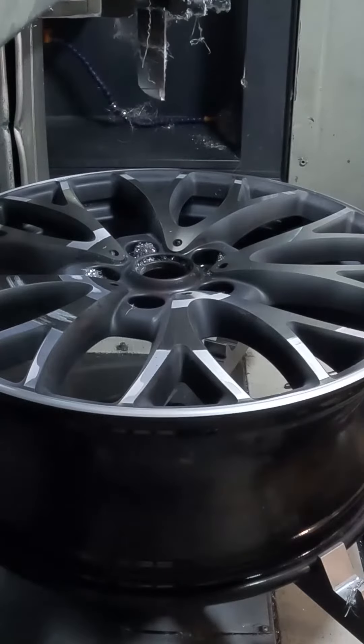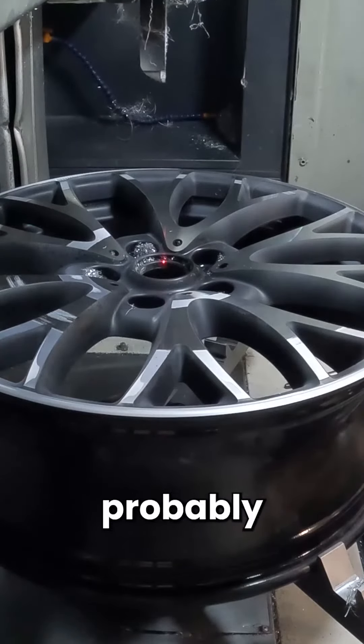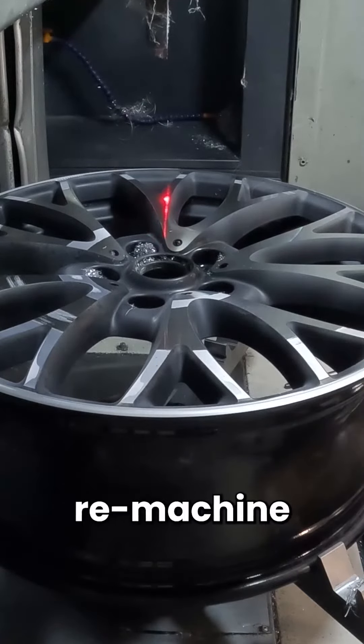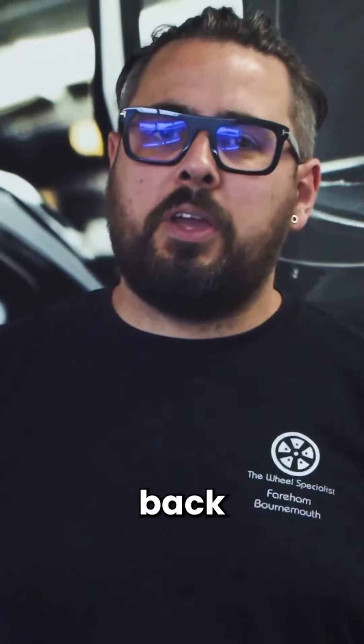With the diamond cut, it's the machined wheel. We probably do five to ten cars a week diamond cut — that's a full strip before we finish, cooled, re-machined the face, preheat again, re-lacquer, tyres back on and away it goes.